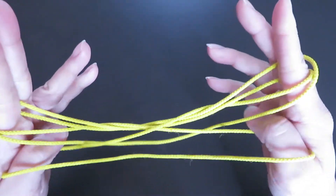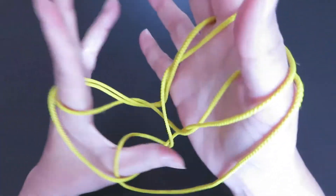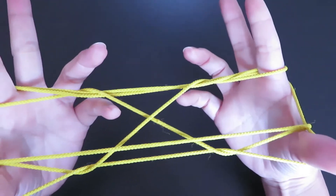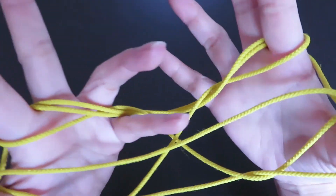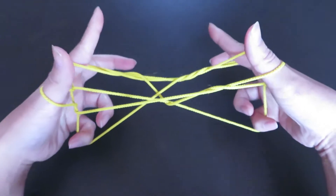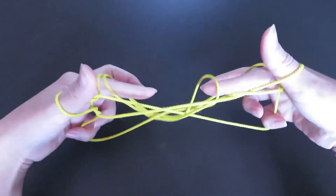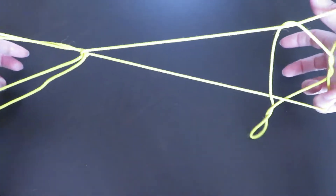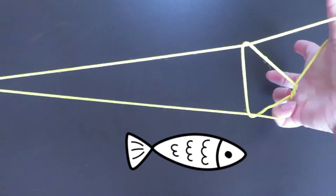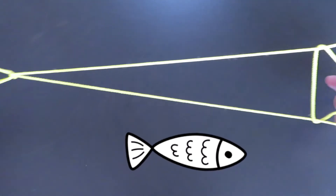Hi everyone! In this video I'd like to show you how to make a fish with a cat's cradle string loop. It's a little challenging, but it will become easier as you practice more. Find the tutorial videos in the description box below and make a cat's cradle string loop if you don't have one. Let's get started!